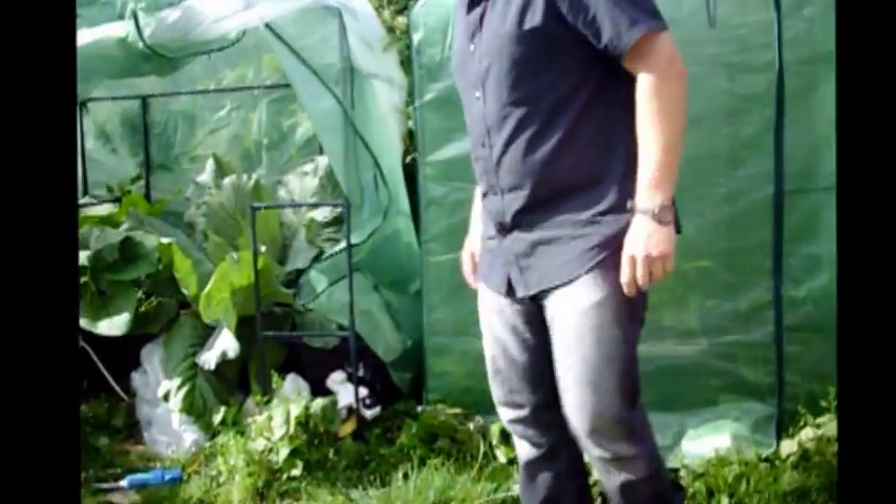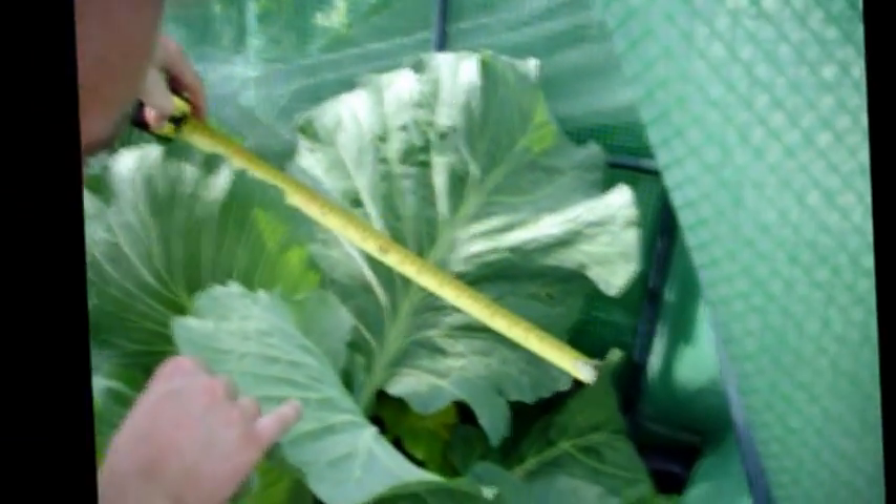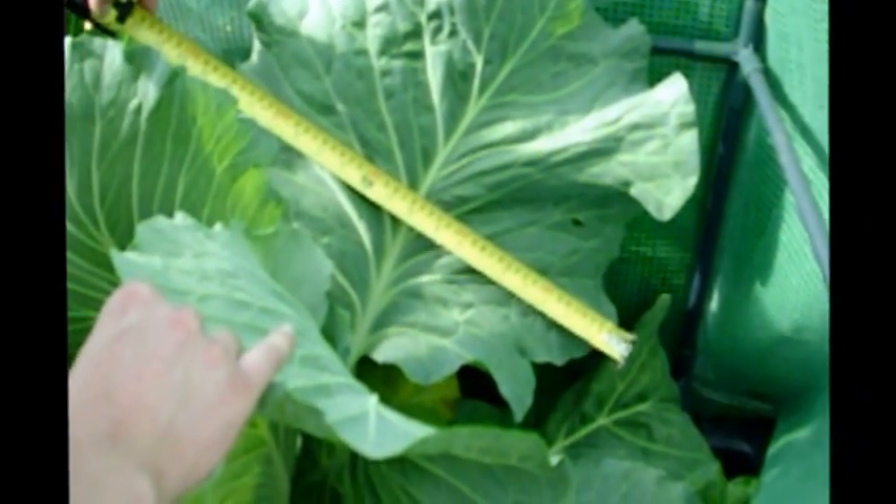So we'll take a look at the cabbage that I've been growing with my Hydroelixia Hydroponic Blue. The leaves across the diameter are 19 inches — 19 inches across.